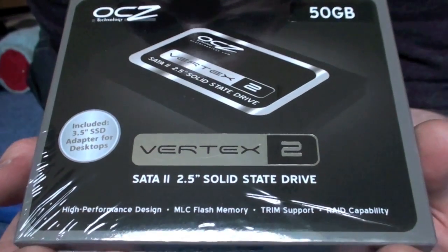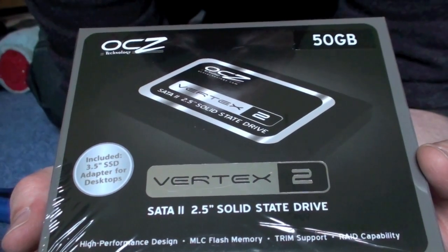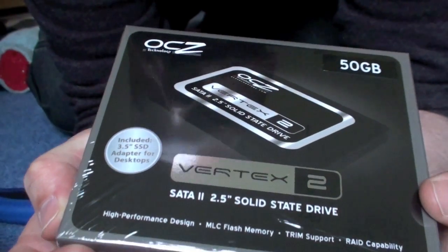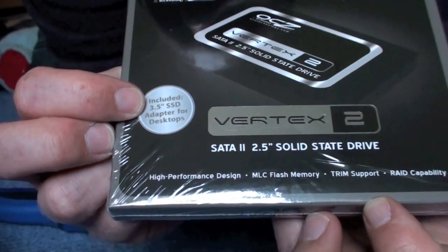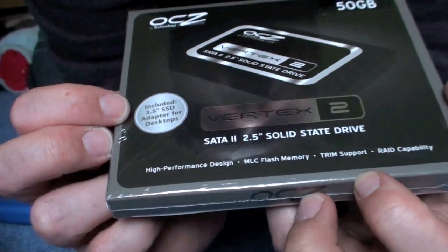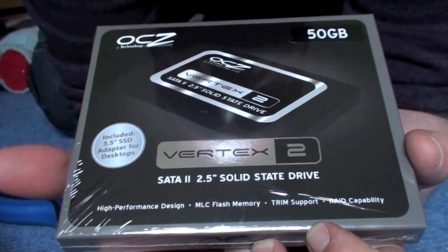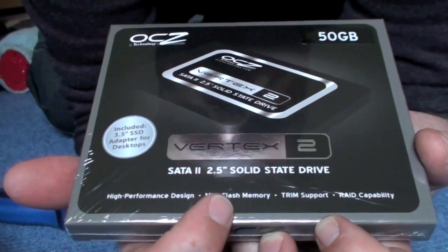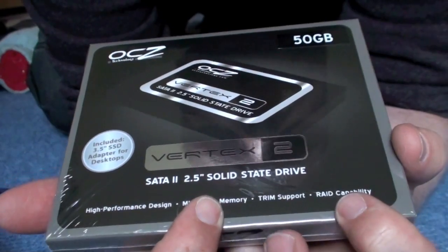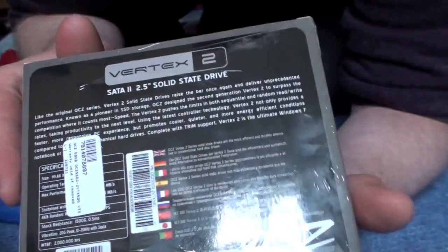That's what I bought — the OCZ 50GB Vertex 2. This is what's on the front. It includes, as you can see there, a 3.5 inch adapter. 50GB, SATA 2, 2.5 inch solid state drive. High performance design, MLC flash memory, TRIM support, red cable, and some stuff on the back.